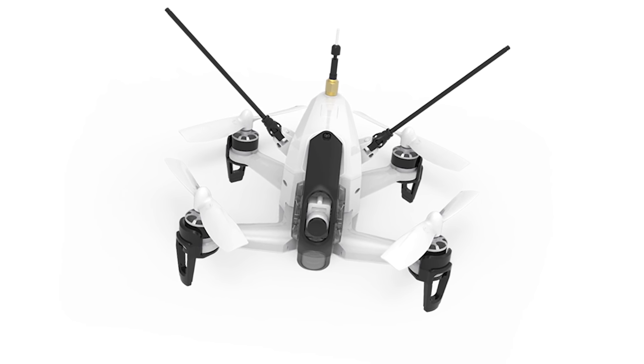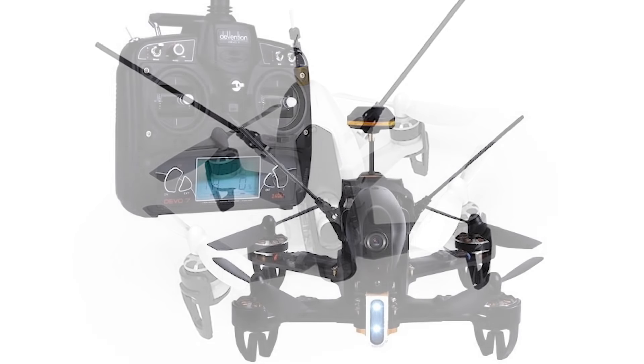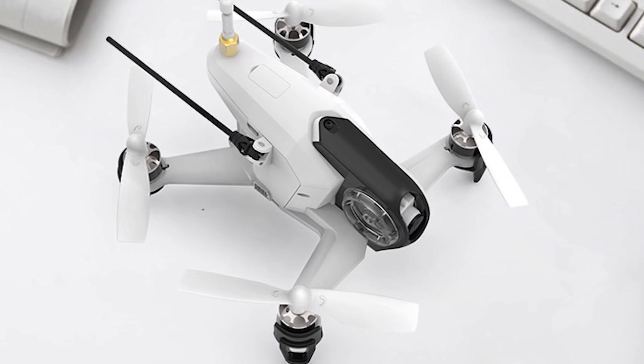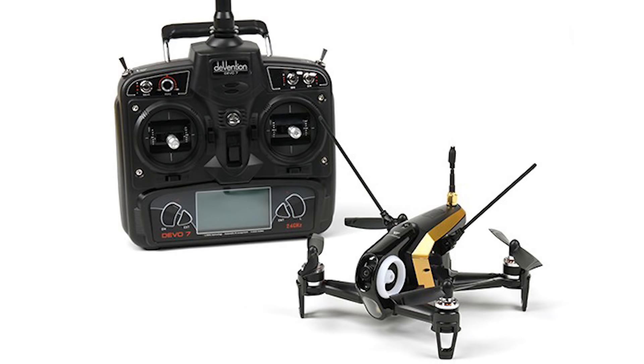For intermediate pilots or those looking for something a little bigger and faster, there is a large market with lots of great choices of Ready to Fly Racing Drone Kits. These drones offer larger frames, faster speeds and more custom tuning options. Most kits include assembled drones and batteries, while some might also include the remote control.